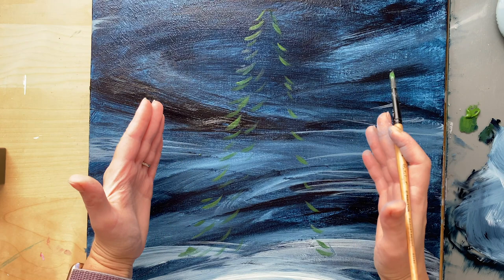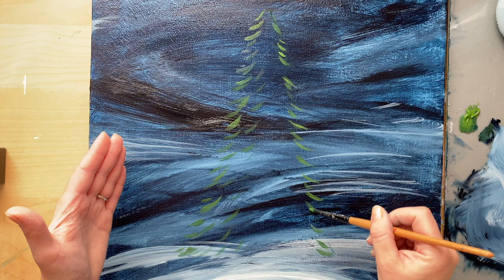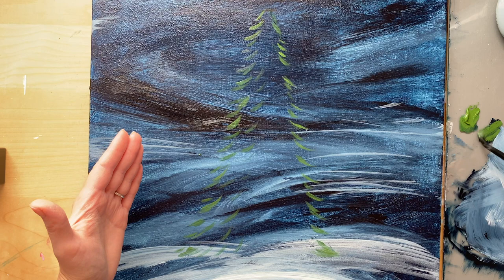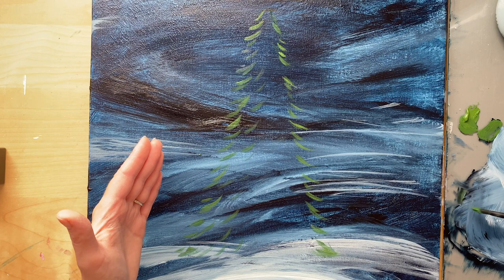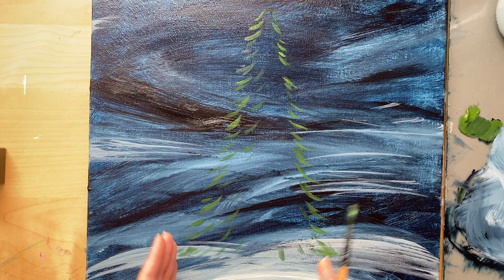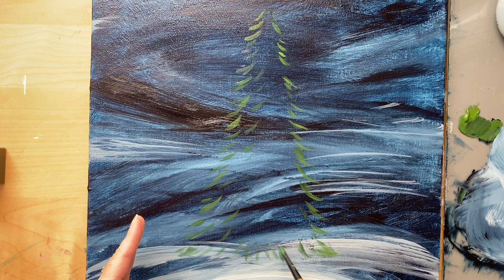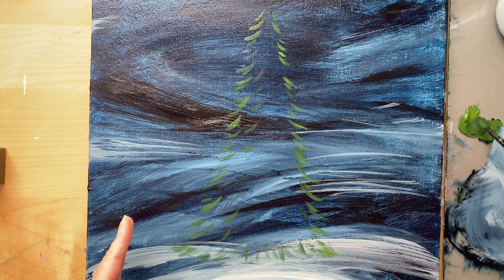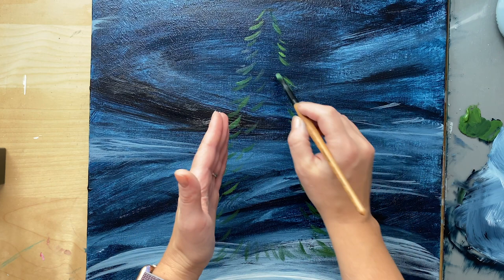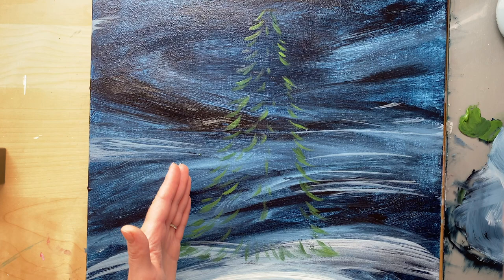Make sure the other side of the tree goes in the other direction. Now that you have the main part of the tree painted in, you can see how thick or wide it is — if you want it wider, you can extend those little branches past your guide points. The branches in the middle are going to go kind of straight down, and the branches on the sides and bottoms go at an angle. The left side branches swoop to the left, the right side swoops to the right. Just make sure they're not super straight — make them a little bit curved.